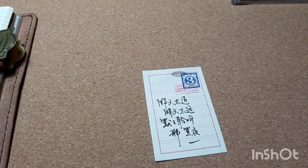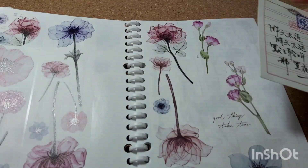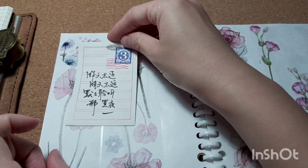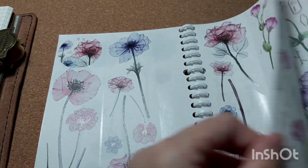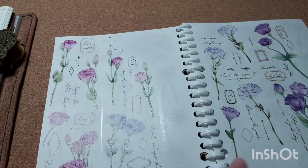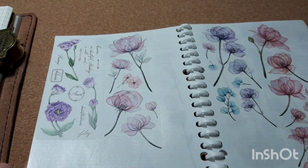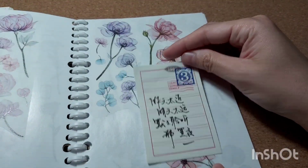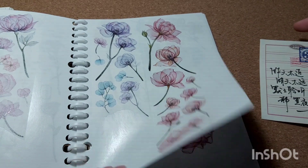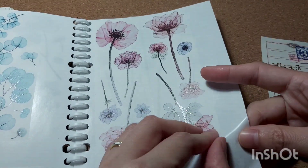Next I want to put some stickers on it, so I grab my sticker book and flip through the floral washi tape to find a matching size that fits on the small calligraphy paper, and the color needs to match as well. I end up using the red one.